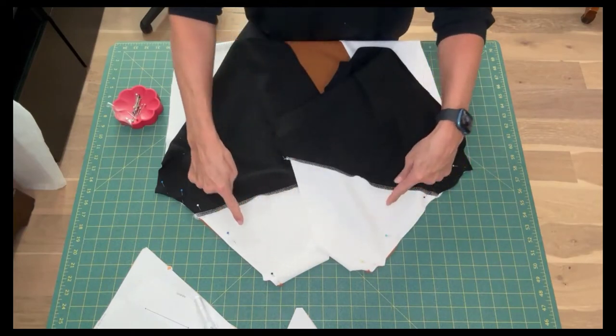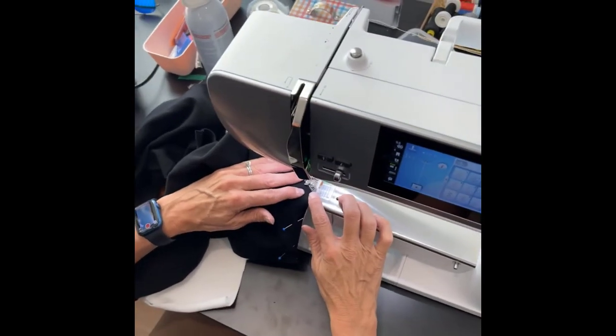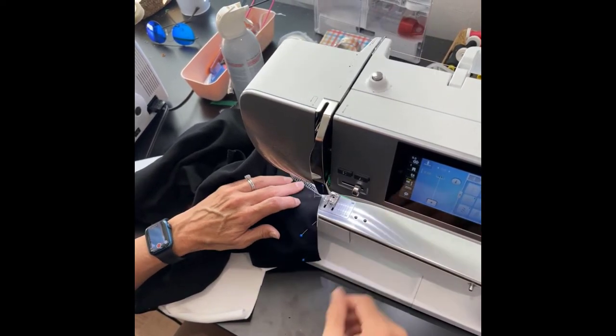Now we're going to sew the two seams with a stretch stitch at 3/8 of an inch seam allowance. I like to use my sewing machine to baste across that point where the two seams line up. It allows you to be a little more accurate and adjust if needed.